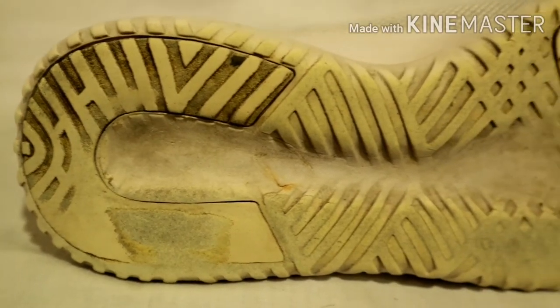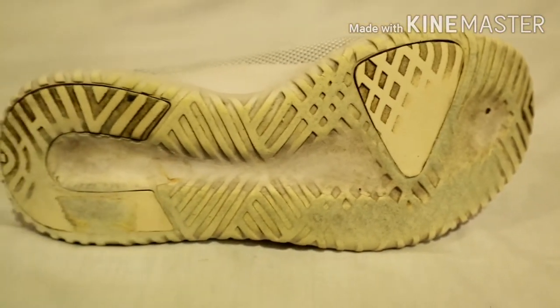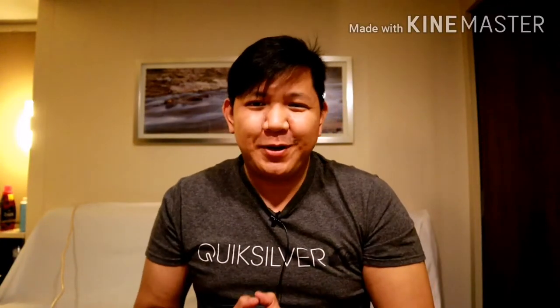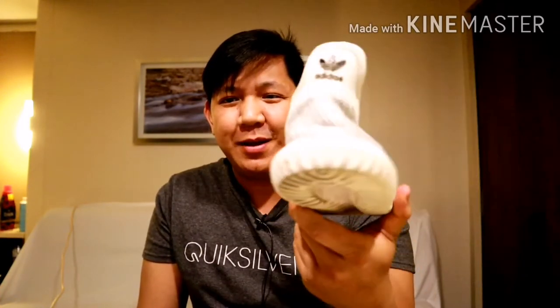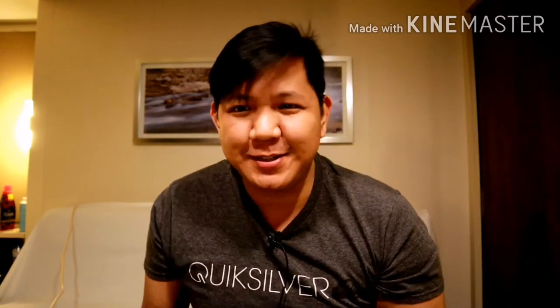Thank you for joining us. Hello guys and welcome back to my channel Sneaker End Games PH. Please like and subscribe. For today's video, magre-review tayo ng Puluchos number 7 — Adidas Tubular Shadow Knit. So para malaman nyo yung details, stick with the video.